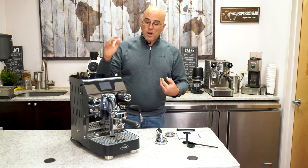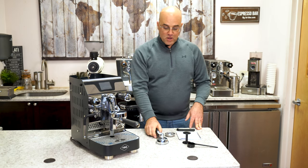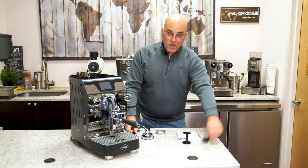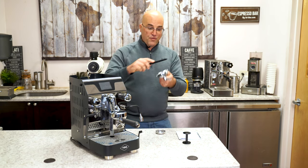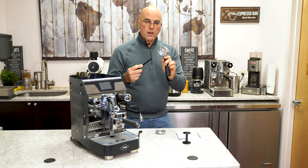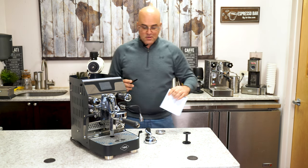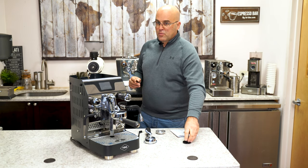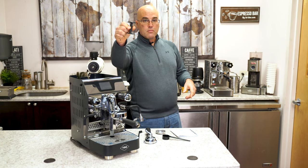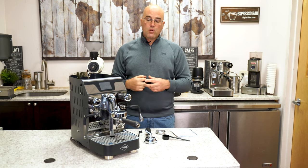On this particular model we have VBM's signature E61 group head. We have a dual spout portafilter with a two-cup basket, a single spout portafilter with a single cup basket, a blind filter, a cleaning brush, a scoop — which I really don't care for except for leveling off the amount of espresso in the basket. The single cup basket is pretty deep; I kind of like it — most one cup baskets are a waste. There's an instruction manual, and as you've probably seen in my other videos, the conspiracy with the tamper companies: plastic tamper. I wish they would have improved this, but it gives you a choice to choose your own tamper.